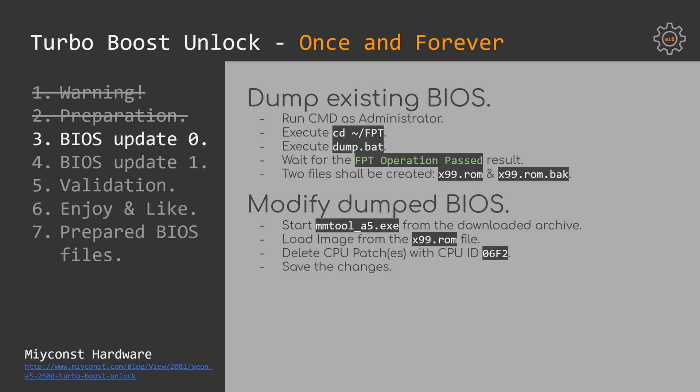If the FPT operation fails and you are not able to get your x99.rom file, this means you have a locked BIOS and FPT is not able to produce a backup. In this case, you should use another application to read and write your BIOS, for example AfuWin. Once you have a backup of your BIOS, start to modify it.